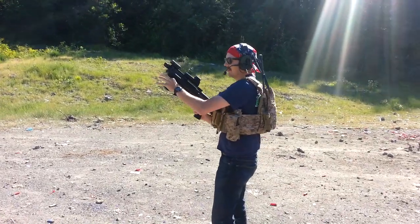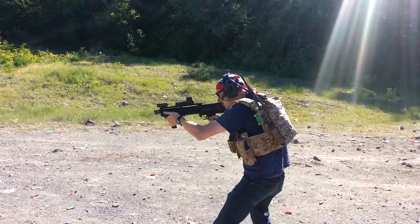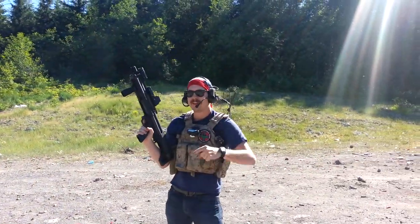Alright, let's shoot this. Believe the hype.